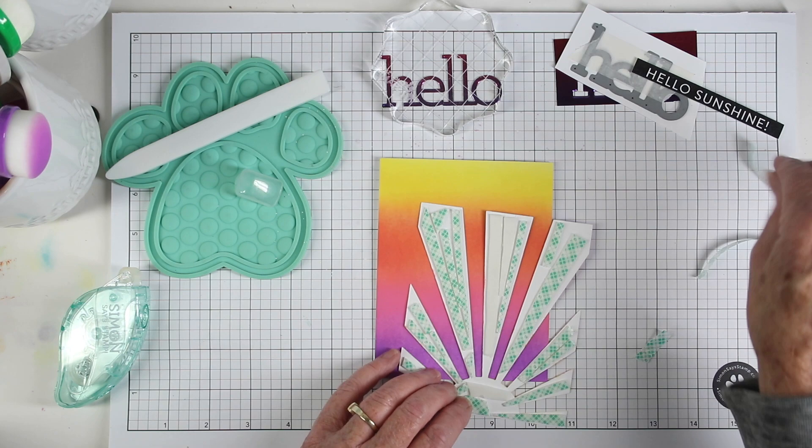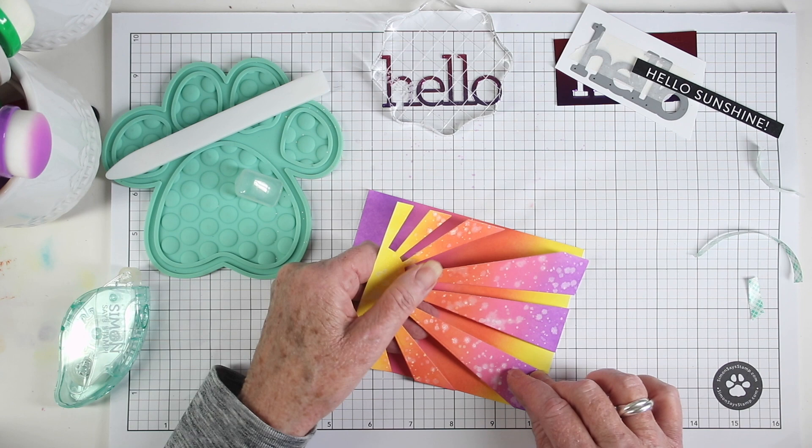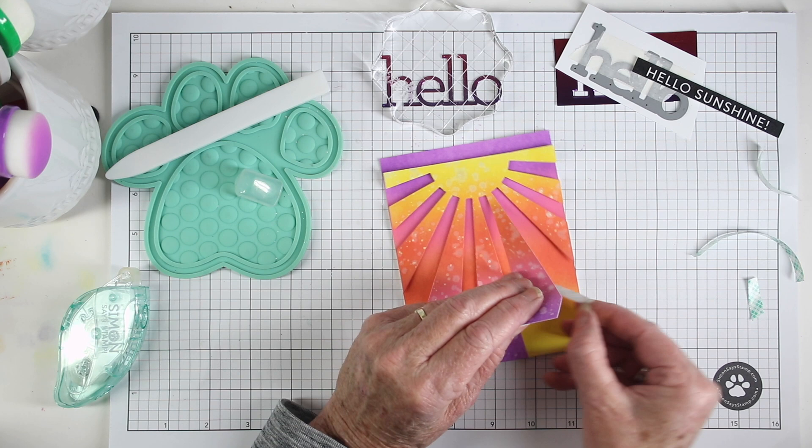I've cut up some foam tape and added it to the back of my sunrays die, and I'm just removing a few pieces. I'll align this at the top of the card and gently press down until I can lay the entire piece down, and when I'm happy with that alignment I can remove the rest of the foam tape backing and press it down in place.